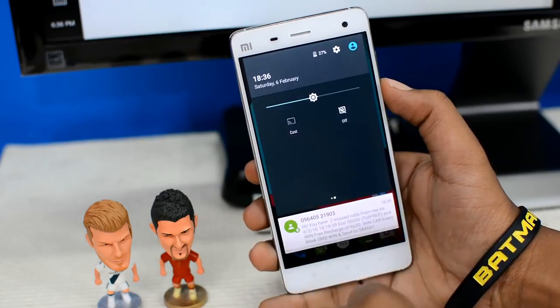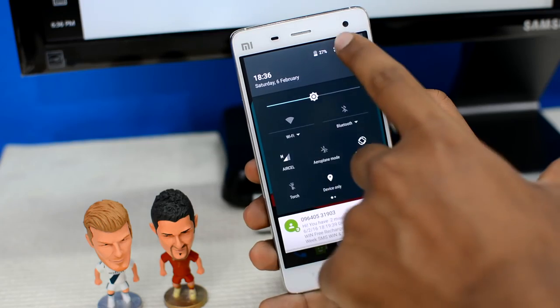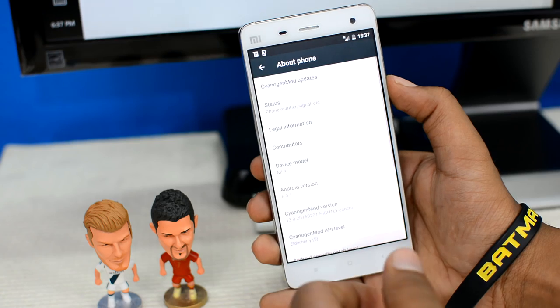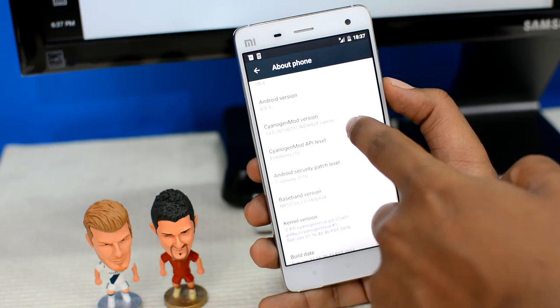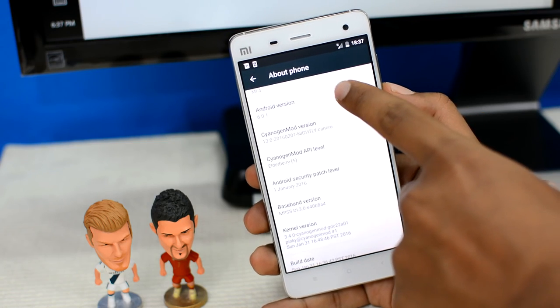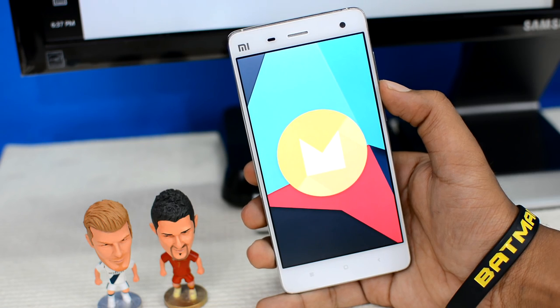Let's open Settings and scroll down to confirm the version. As you can see, it says Android version 6.0.1 right there. Let me tap that — and boom, there we have it: Android version M, Marshmallow.